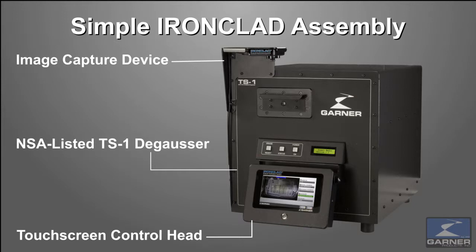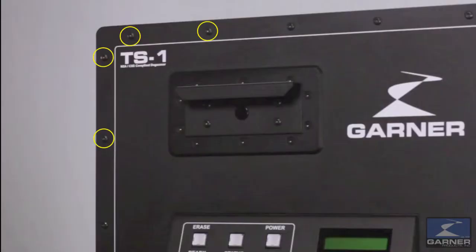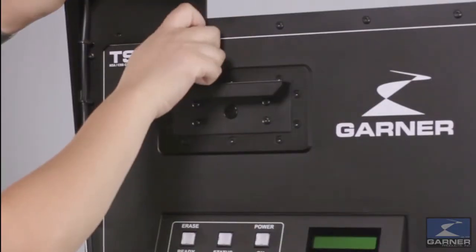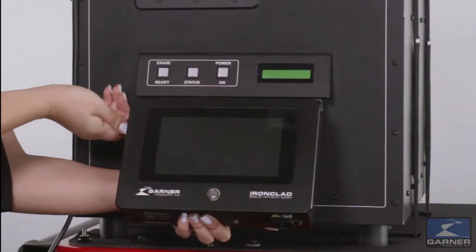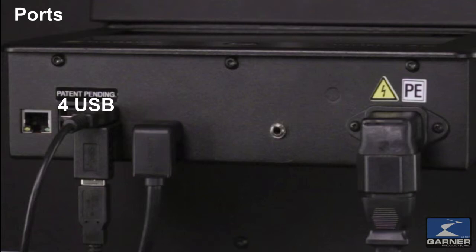Installation of Ironclad is easy. Attach the mounting bracket, remove the bolts with a Torx key, attach the image capture module, then the Ironclad touch screen. Connect the power cable, image capture device, HDMI, USB to TS1, and USB to scanner.